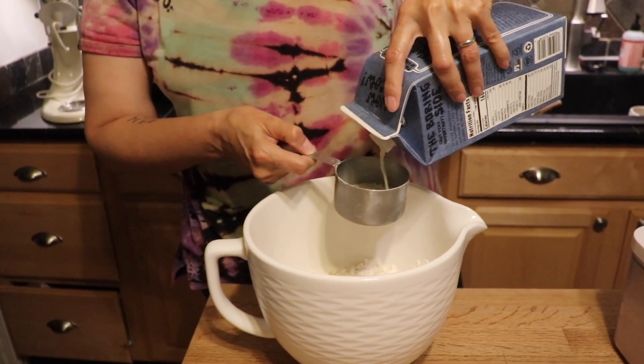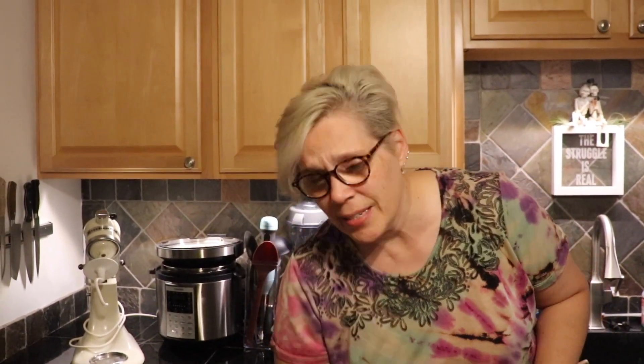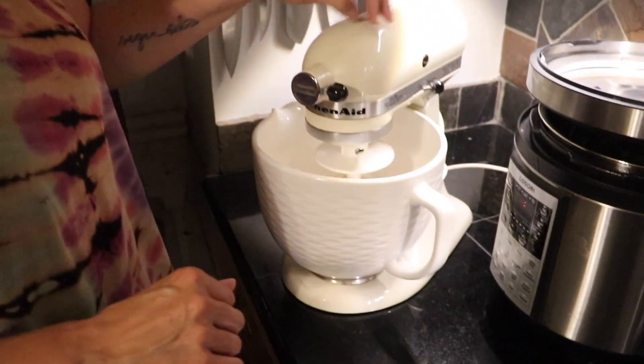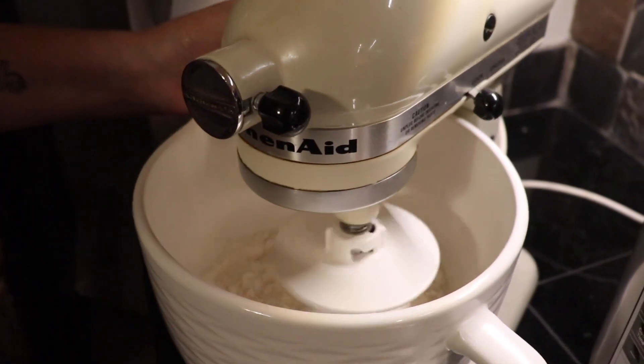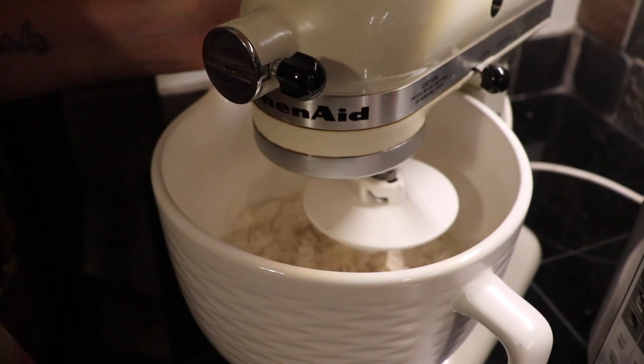I'm going to eyeball this because you're going to have to adjust no matter what — you can't just put all these ingredients in and expect it to come out perfect every single time. Humidity has a lot to do with the success of this and your ability to adjust the dough accordingly is very key. I also like to add a little bit of extra virgin olive oil — probably about a tablespoon. Now we're going to take this over to the mixer with the dough hook and mix it up. I'm lazy so I just use the dough hook all the way.